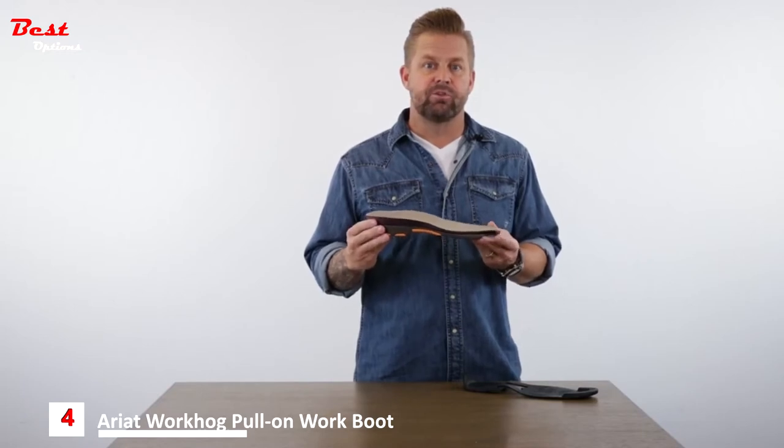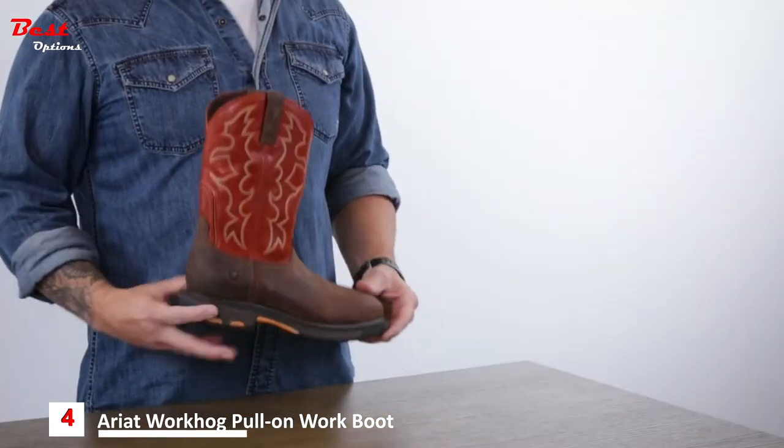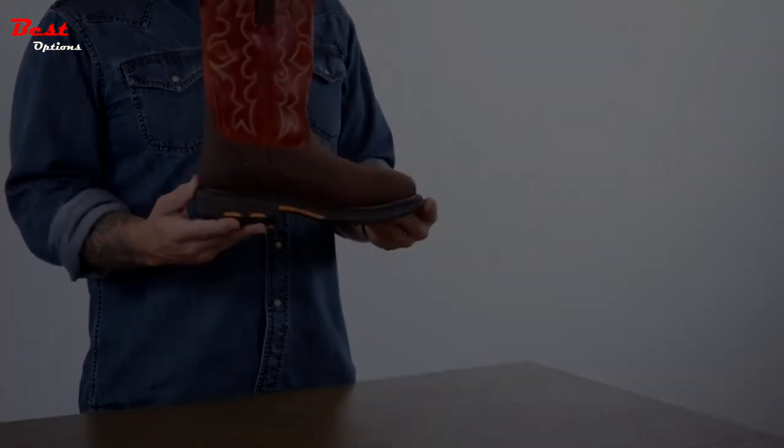To top it off, your feet get the pleasure of sitting on a dual-density, all-day comfort and supportive moisture-wicking Pro footbed. And that is the workhorse of our line, the very Western-inspired Ariat WorkHog.